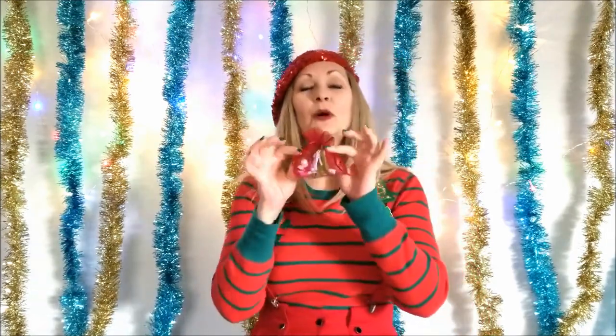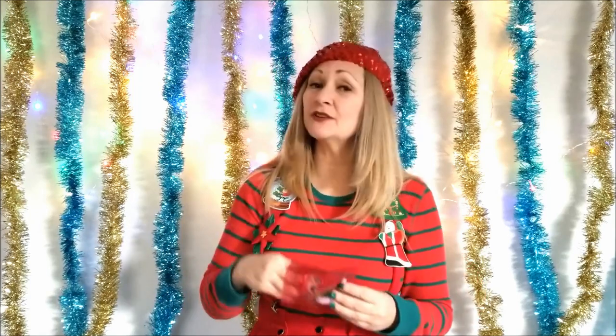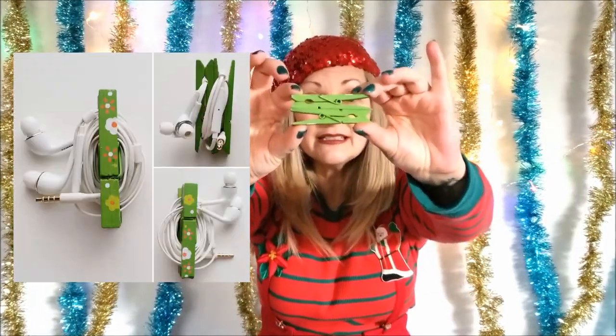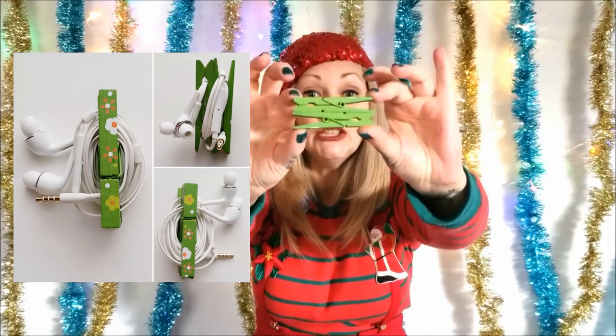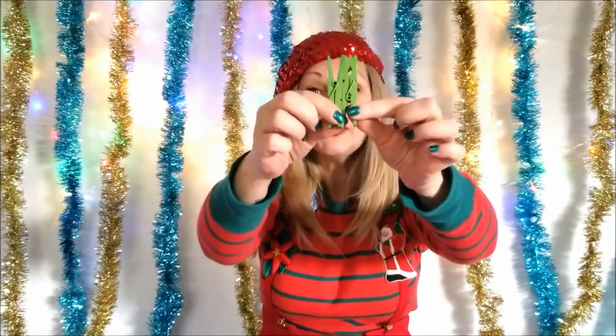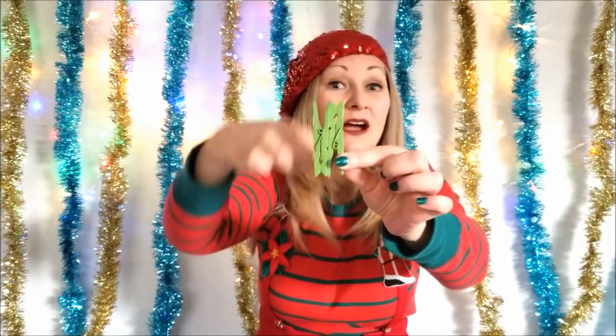This one everyone absolutely loves and it is crazy quick and easy to make — also incredibly useful for just about everyone on your list. It's a headphone organizer holder. All this is is two clothespins that I have glued together with the opposite ends facing out, painted a little design on it, and then you just wind the headphones around it and each end of the headphones gets clipped to each end of the clip. It stays in your pocket, your purse, your bag, and the headphones don't get tangled up everywhere.